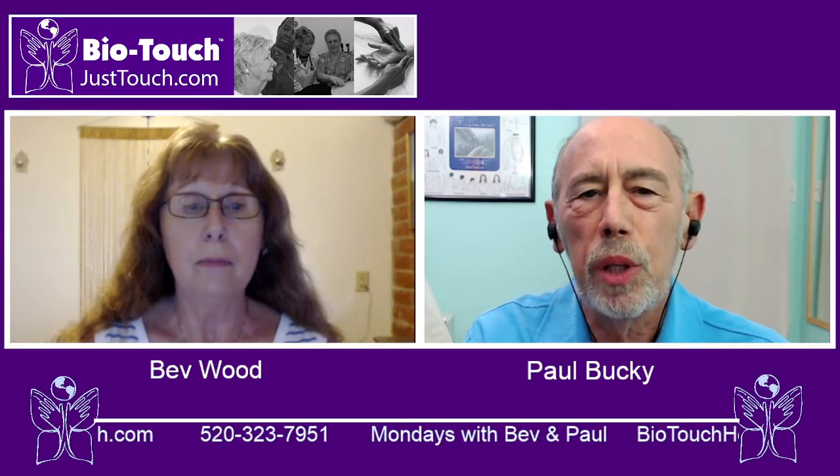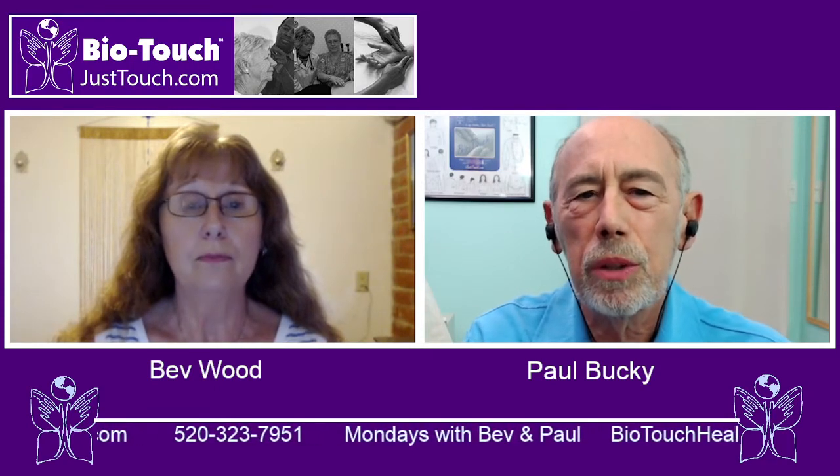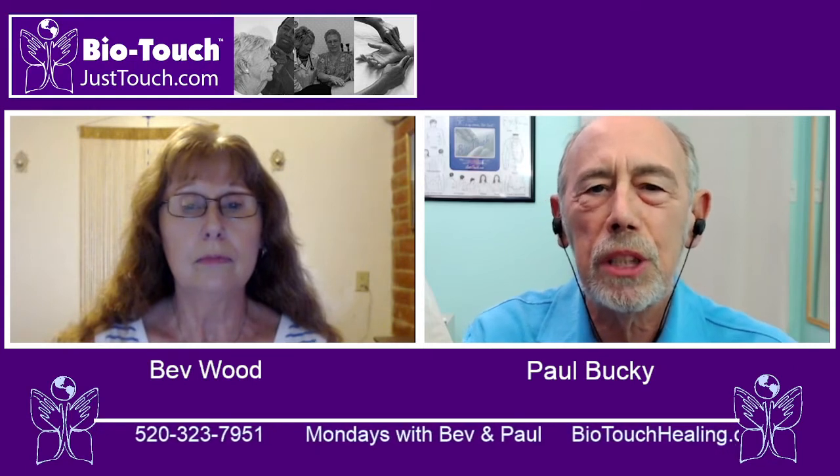Research has shown that BioTouch reduces stress, reduces pain, and reduces symptoms of disease.